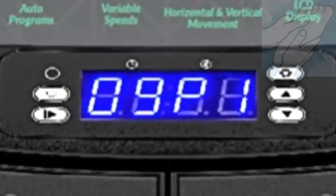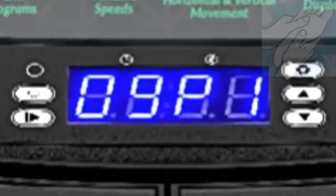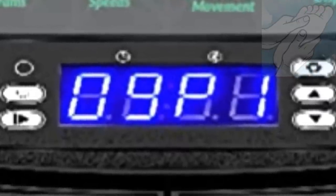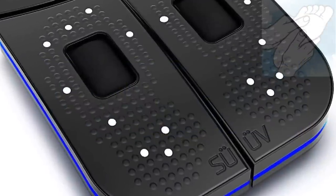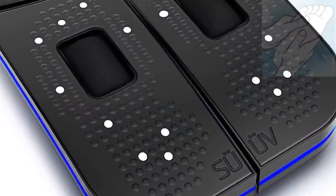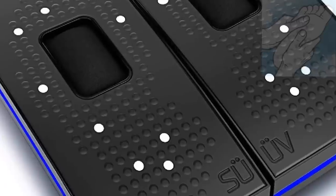Monitor your performance and keep pushing towards your fitness goals by using your wearable remote control and tailoring the workout to the right program and vibration speed for you. The LCD display on the foot massager lets you track the five low-to-high intensity programs and 60 available speeds you can choose from to really boost your workout.